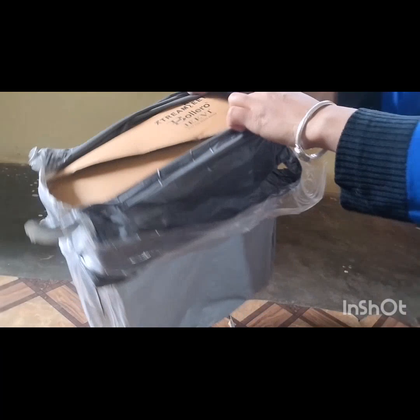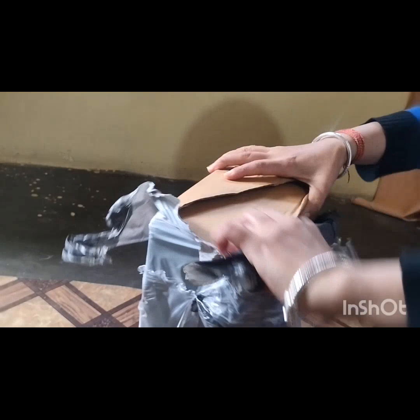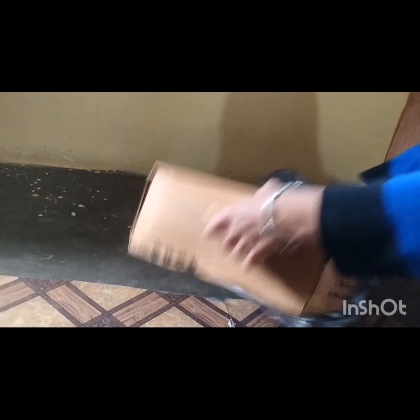So friends, I am showing you this because people think how it will look like, or how it will be. I have a scissor and cut it. I will show you the proper scissor.